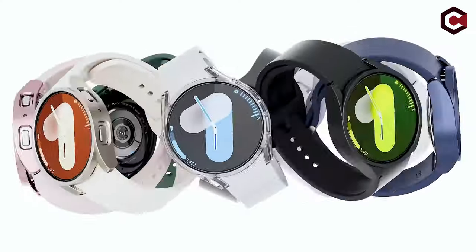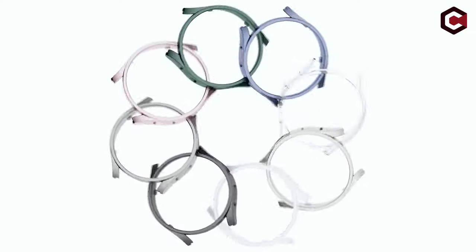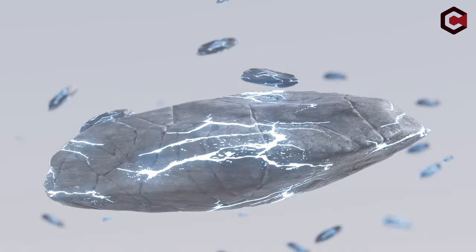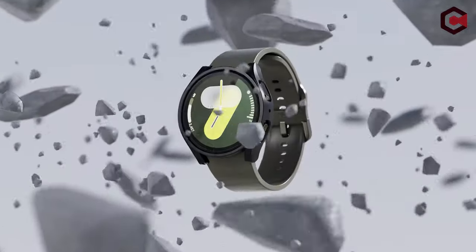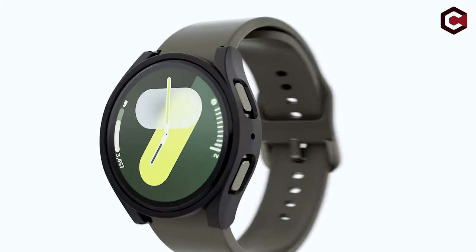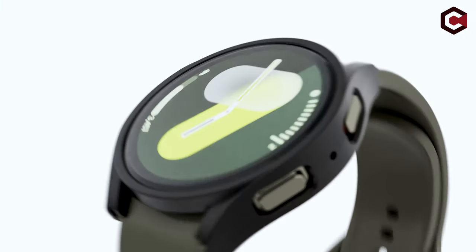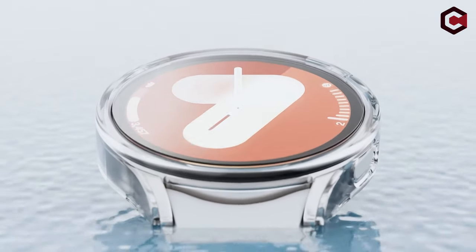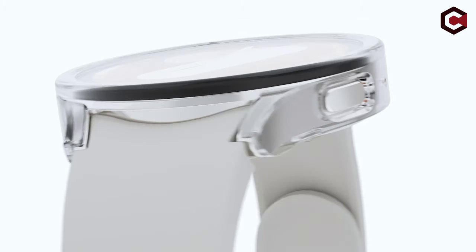It offers robust protection against sweat, dust, and fingerprints while maintaining high transparency and responsiveness. Precise cutouts allow easy access to all watch functions, and the case remains secure during use. This pack includes 5 screen protectors and 5 protective cases, ensuring comprehensive protection without hindering charging or touchscreen functionality.